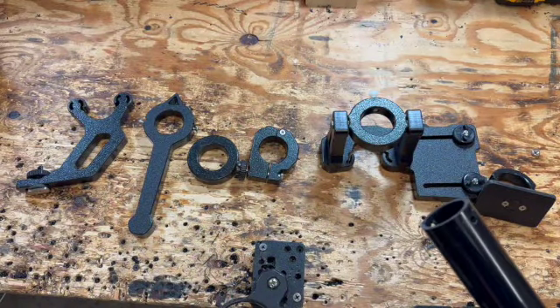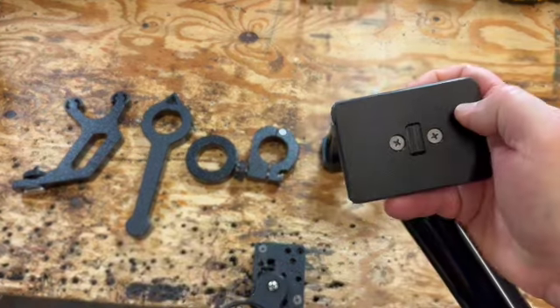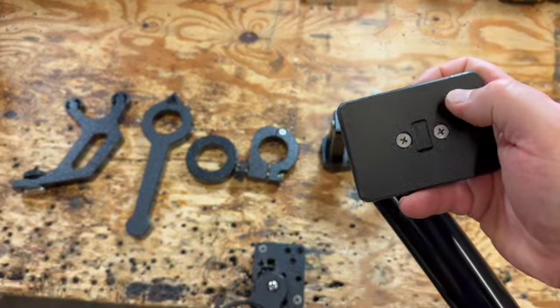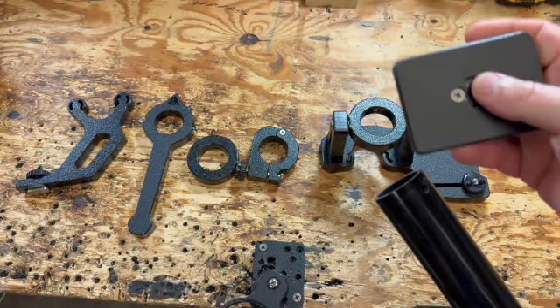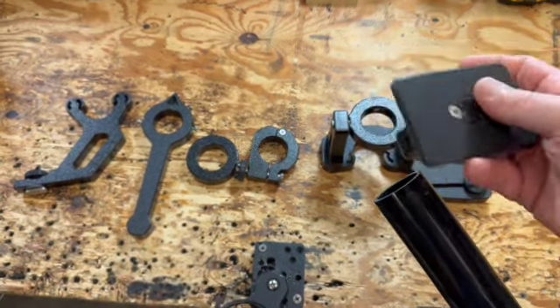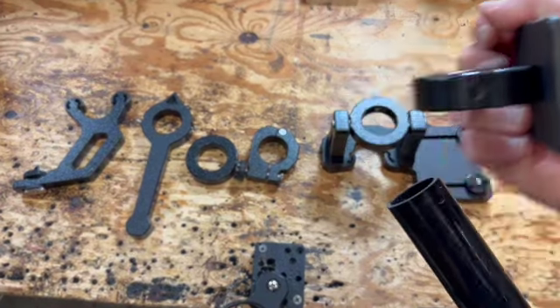So the first thing we're going to do is actually install this side piece. We have an extended plate to accommodate Active Target because it's a longer piece — so either Active Target or a LiveScope, and I'm doing LiveScope. It already has some pre-drilled holes in it.